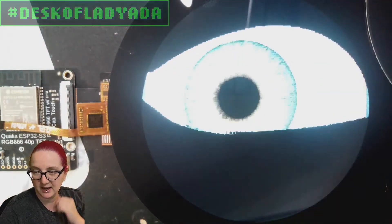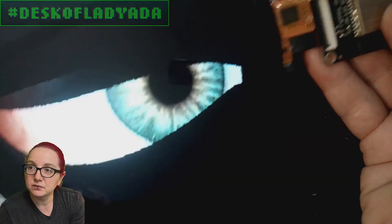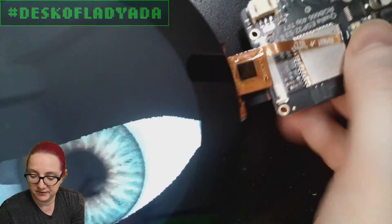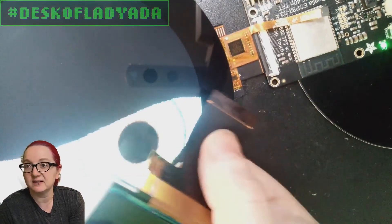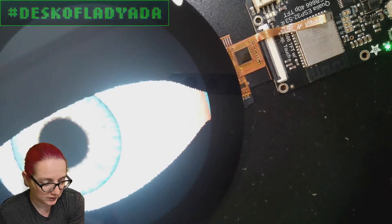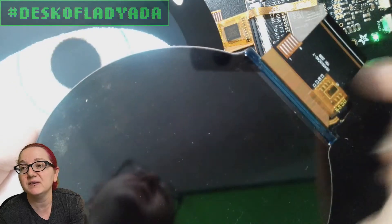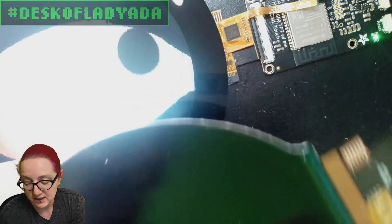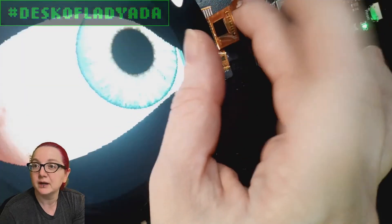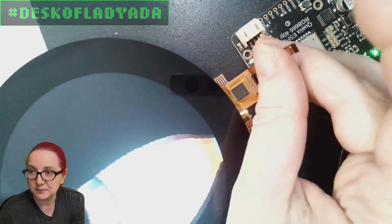And then we have these round 4-inch displays in the shop. I wanted to get a version that has the capacitive touch overlay. I've got an eyeball code running on it. This is a display that runs off of the 40-pin RGB 666 interface. Usually when I get capacitive touch overlays, they connect onto this onboard FPC contact area. This one doesn't — it has a separate 6-pin connector.